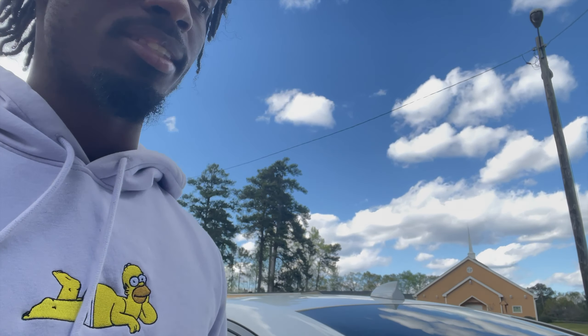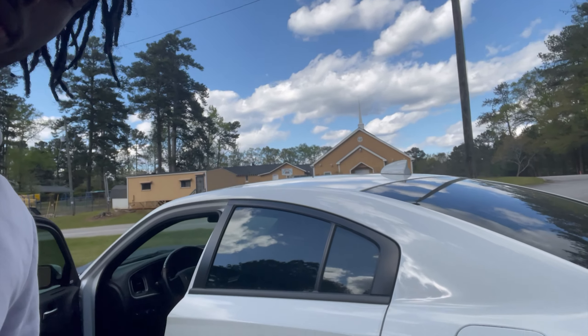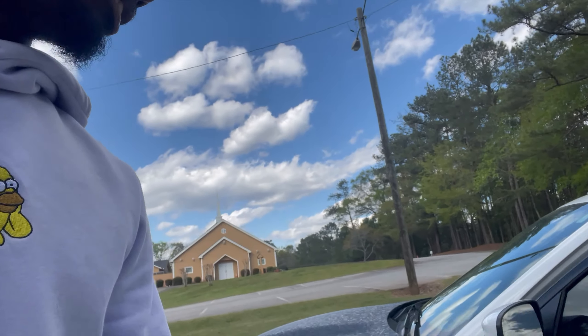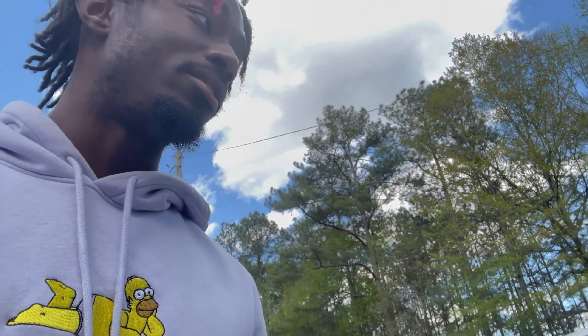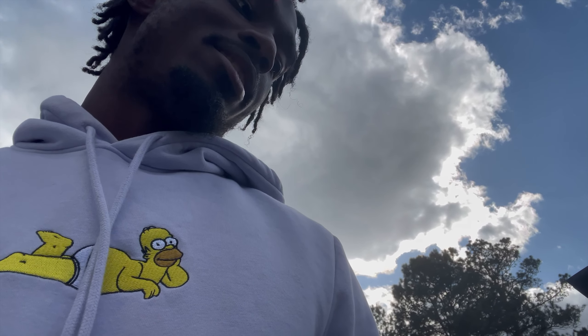Pretty much this is my car — my 2019 Dodge Charger RT. This is all me. I bought this myself, nobody helped me pay for it. Now let me tell y'all what I'm planning on doing to it. Let me get in the car real quick.